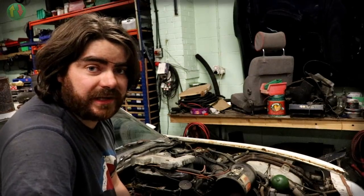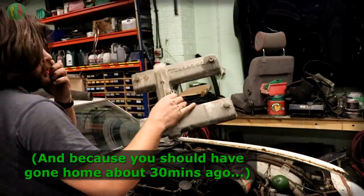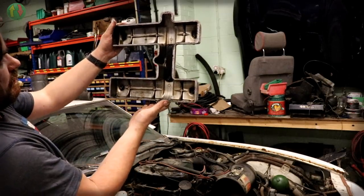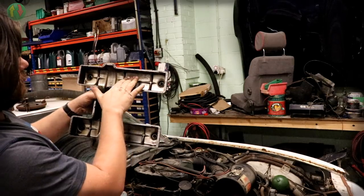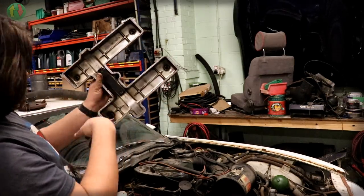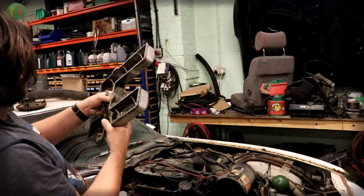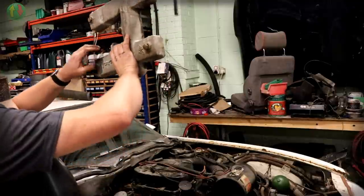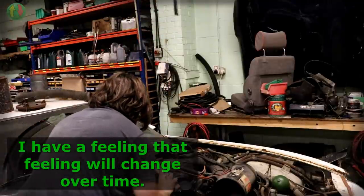That's the chain guide - so if the chain gets any slap it hits that, and it's barely worn. I'm looking forward to working on this engine.